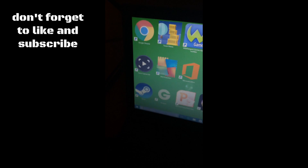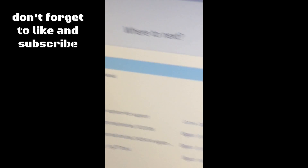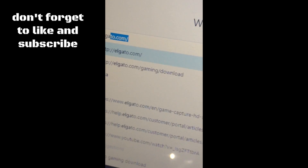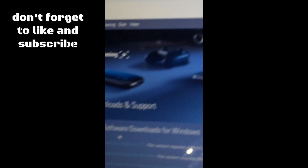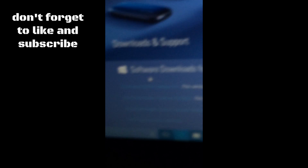After you've connected all that, you can turn your console on. Go to your web browser and type in elgato.com/gaming/download. What will pop up is a screen with a bunch of different downloads — Windows downloads first, and then you can scroll down and there'll be Mac downloads.